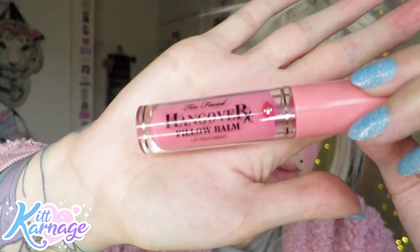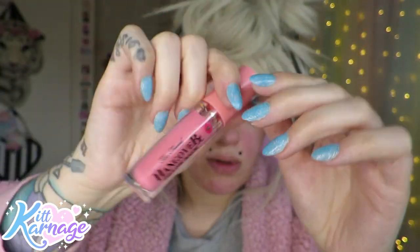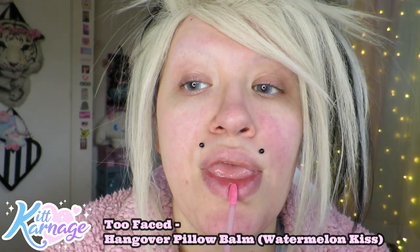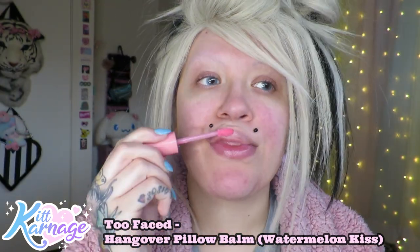First, it's essential you need to curl your lashes. Then we're gonna go in with our Hangover lip balm from Too Faced - this one tingles a little bit when you put it on, so it's like in between a lip plumper and a lip gloss.